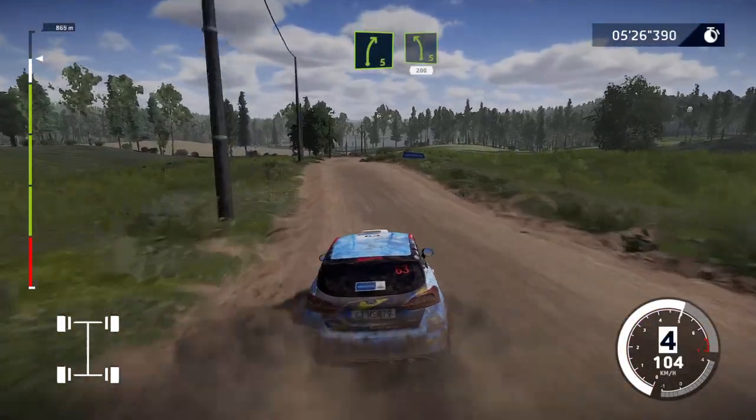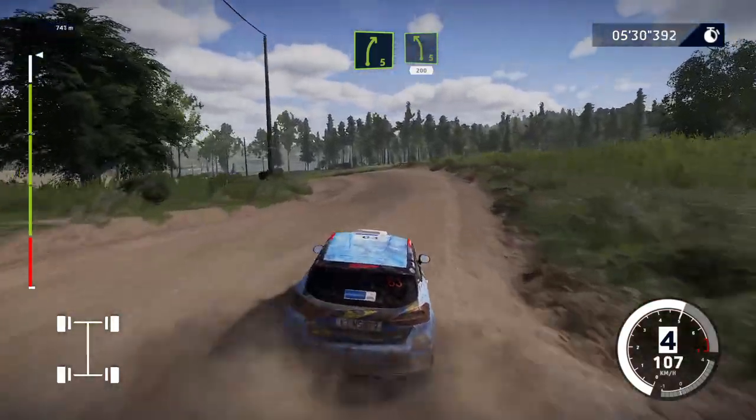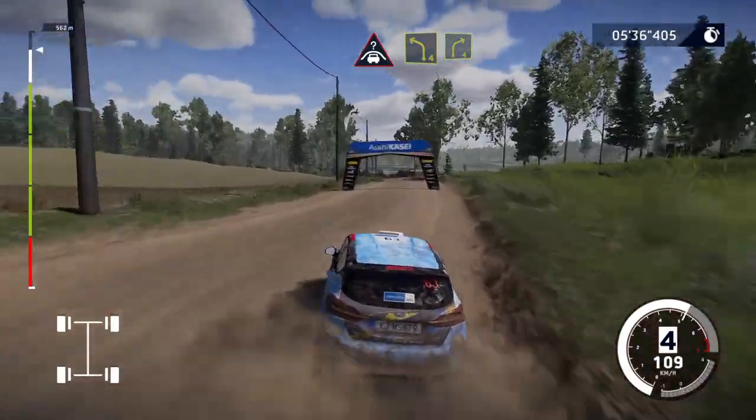Right 5 short, into left 5, 200. Crest and left 4, tightens, into right 4, 200.